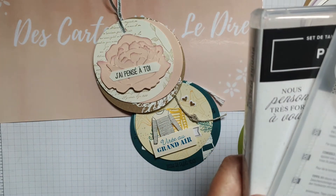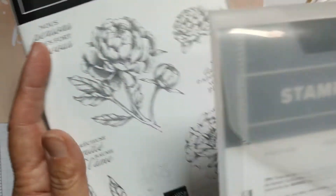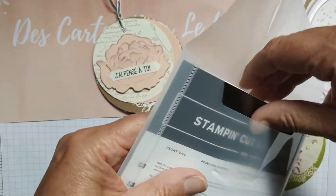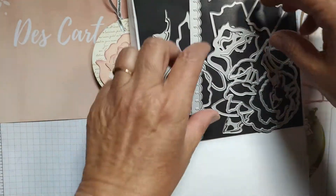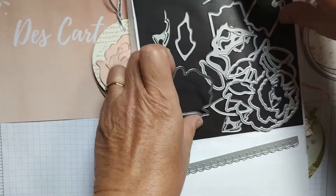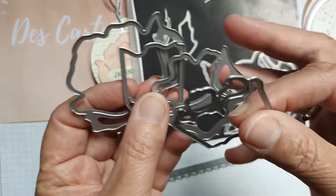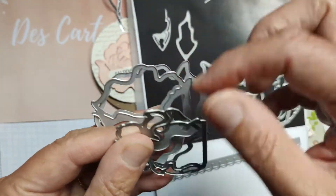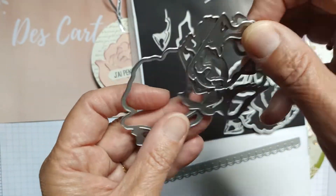Ce médaillon a été réalisé avec la collection Pivoine Pensive de Stampin' Up. Avec cette collection, vous aviez également les dailles, les poinçons du même nom — Pivoine — et c'est grâce à ces poinçons que vous allez pouvoir faire la petite pivoine en 3D. Vous avez quatre poinçons, du plus grand au plus petit.